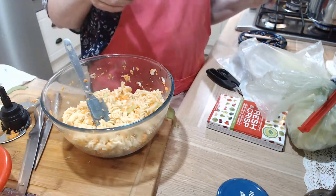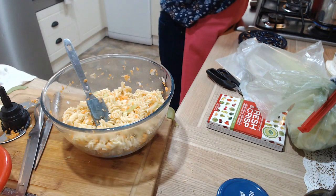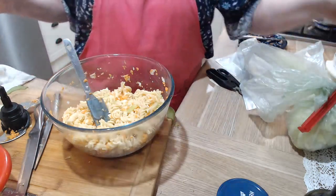Eggs are done, potatoes — let me check them again. Almost. Pushing this bag ready. Let me do some tidying up around here so that I'm not in such a big muddle.